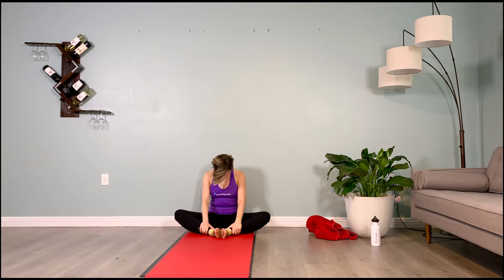Bend the knees, bring the soles of the feet together into butterfly. Tuck the chin to the chest — three breaths here. Inhale: two, three, four, five. Exhale: two, three, four, five. Still pull the inner thighs back and sit up tall, even though you're stretching your neck.